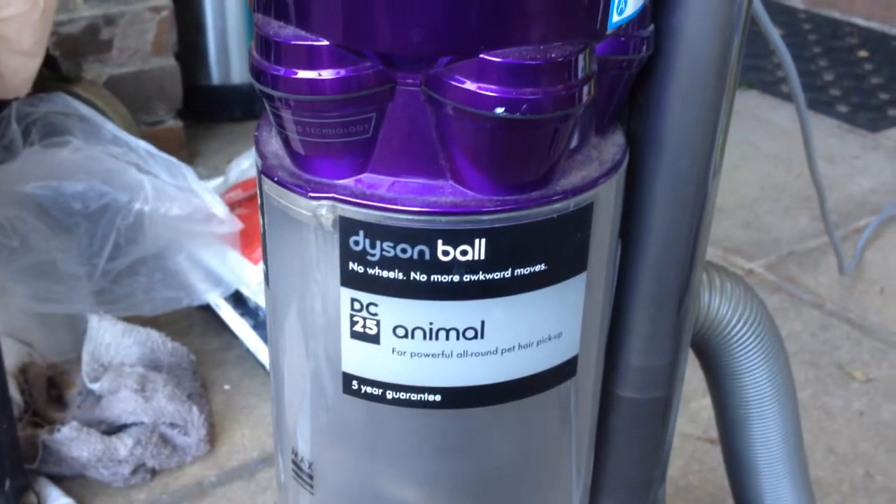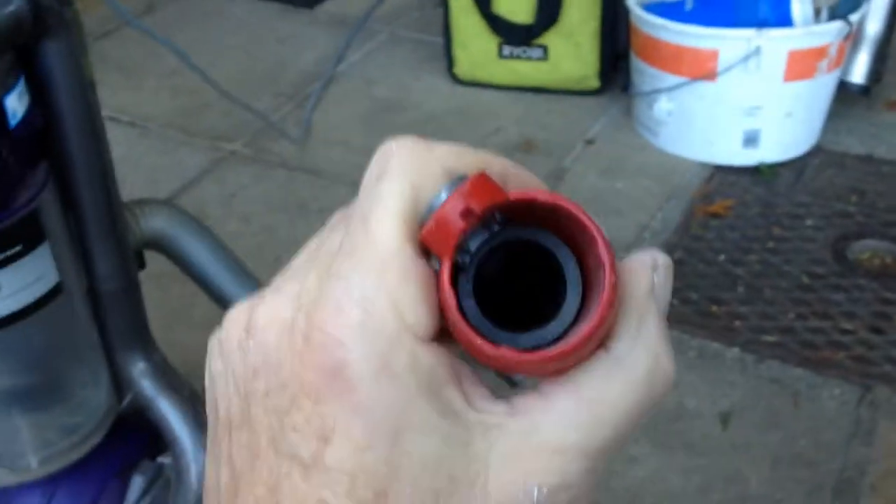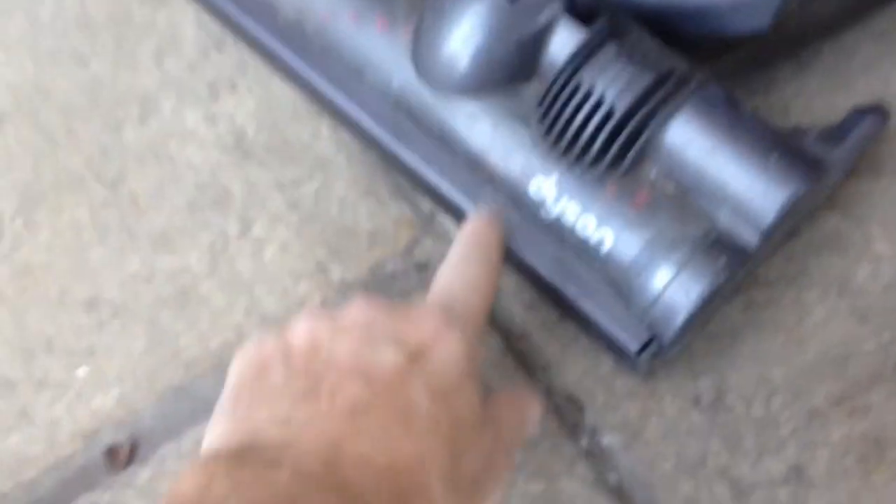Got a Dyson Ball Animal and it doesn't have any suction — hardly any suction. You can just barely feel it. Pretty much zero suction coming out of that hose, zero suction coming out of the bottom.